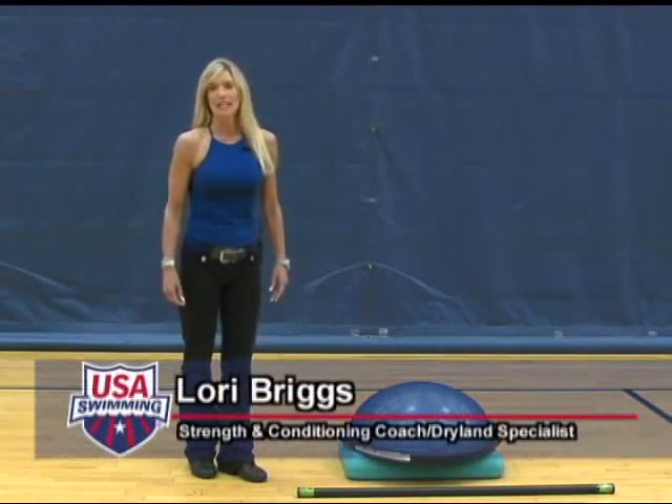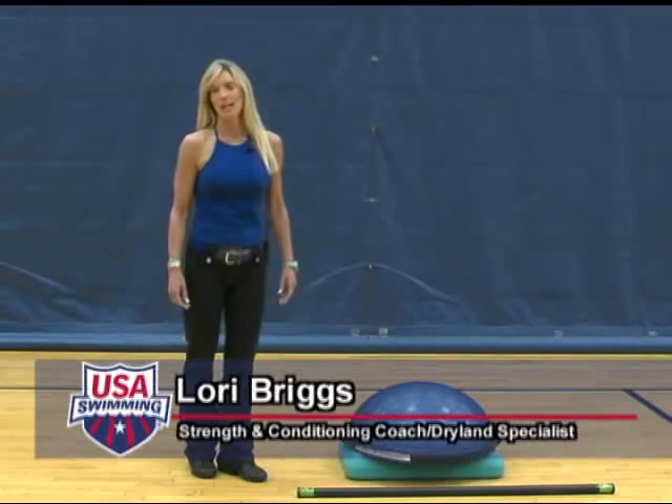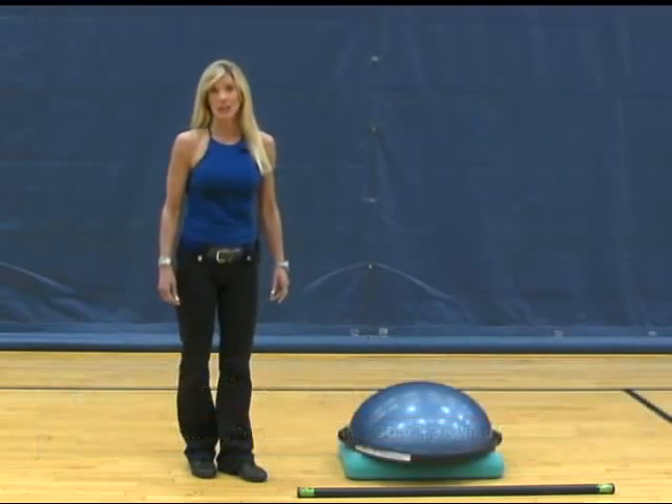Hi, I'm Laurie Briggs with the National USA Swimming Team. I am the strength and conditioning coach and dryland specialist.